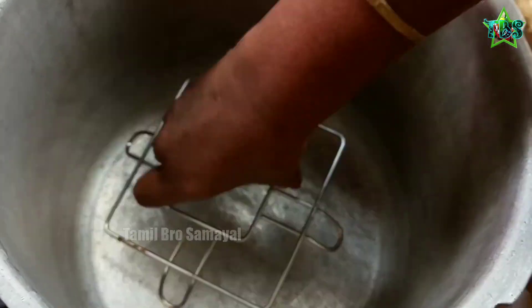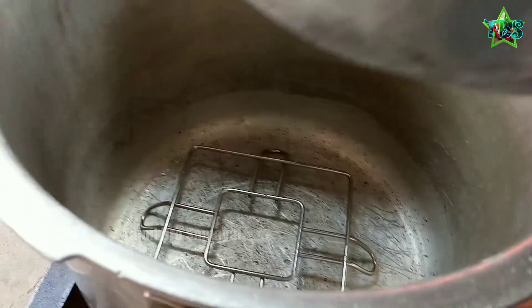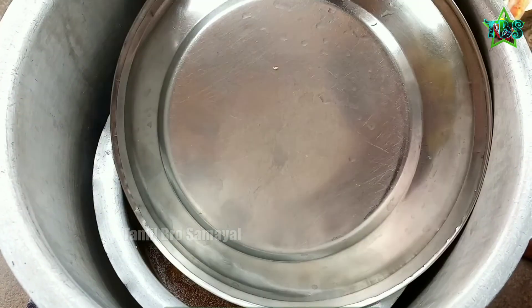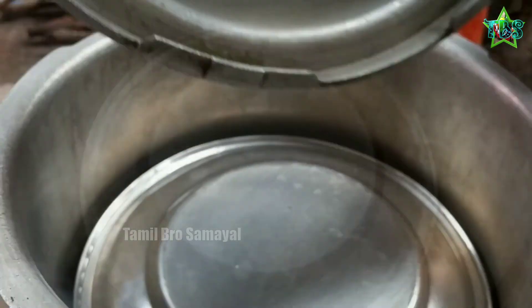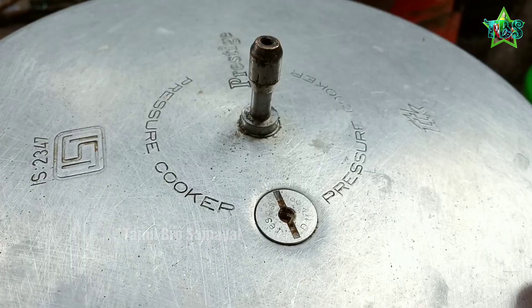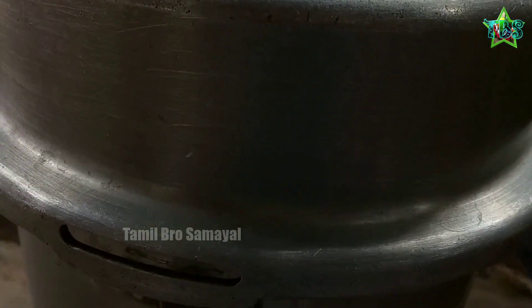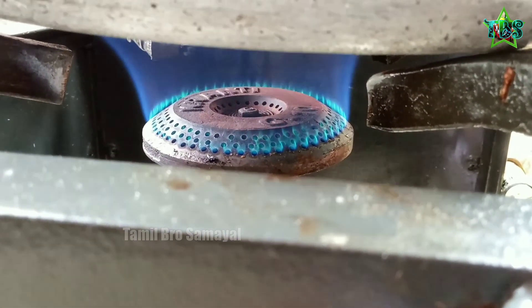Then set the cake on top. Put a cup of chips in a cup, then pour a cup of chips into a bowl.